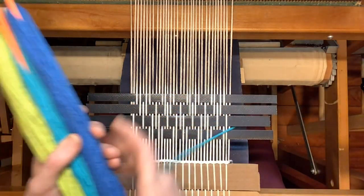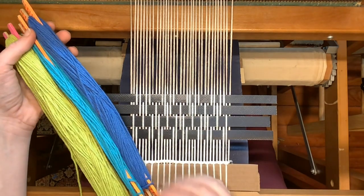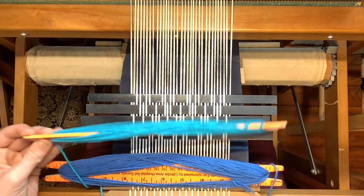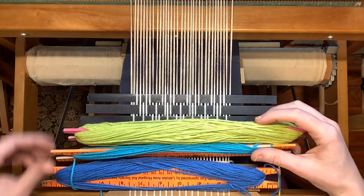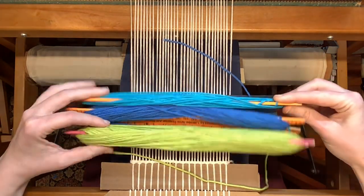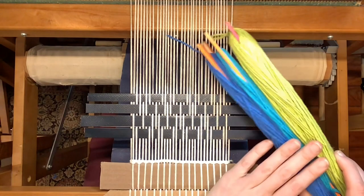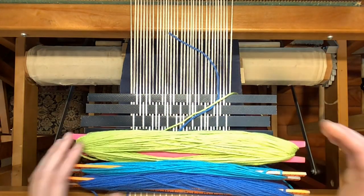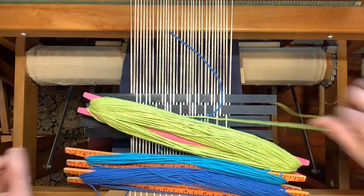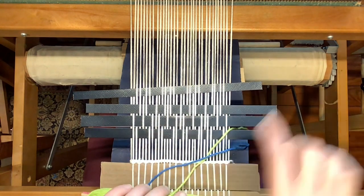So how does a pattern come out of not changing what you're doing the whole time? Well, that comes because we have four different sheds but three different colors. As I use these colors, I'll use dark, medium, light on sheds one, two, three — but then when I get to my fourth treadle, that fourth shed, I will be back to my dark color again. That puts everything on a different shed every time I rotate around. So between three colors and four sheds, it will actually take me 12 picks of weaving — 12 times of throwing the shuttle through — to get one complete rotation of the pattern, where every color shows up on every one of the different sheds.